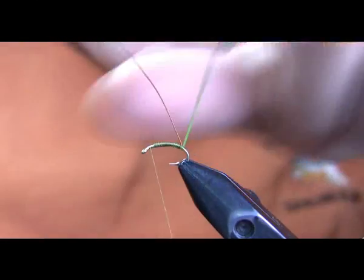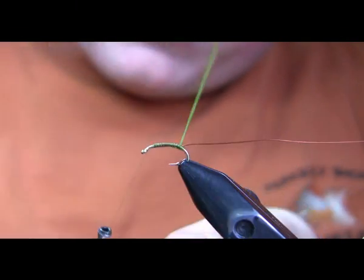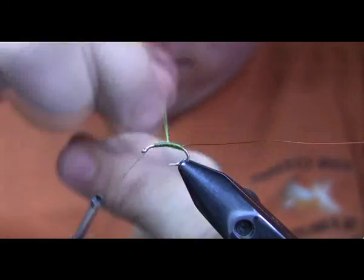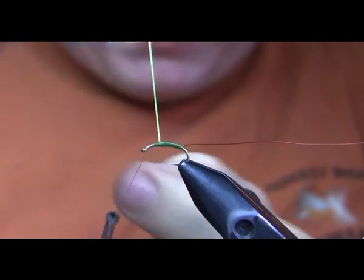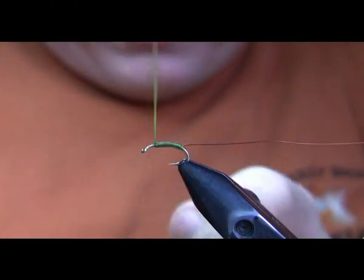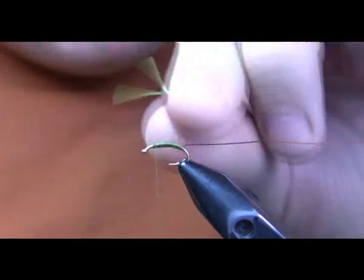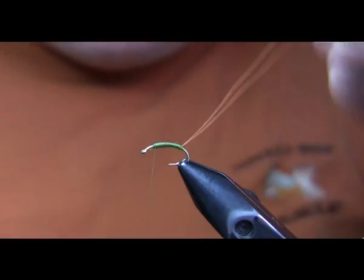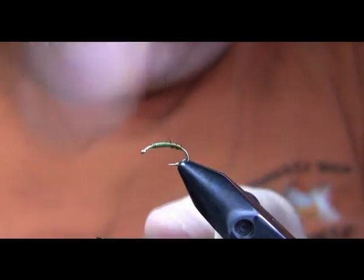The first thing I'm going to do is make a wrap or two of the body material behind the rib, and then wrap it forward in touching turns. Always wrap this material under a little tension — that keeps it tight on the body and I think it's one of the reasons this produces a durable fly. I'm going to tie that off about two to two-and-a-half eye-widths back from the eye, and then wrap the rib forward in about five to six turns.